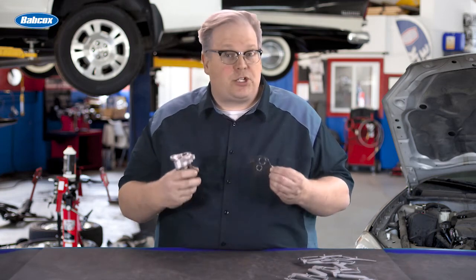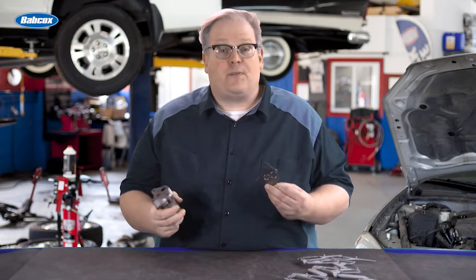You got an EGR valve, you got a gasket. What do you need to do to make sure that the installation is leak-free? We're going to find out next.